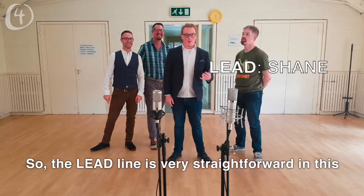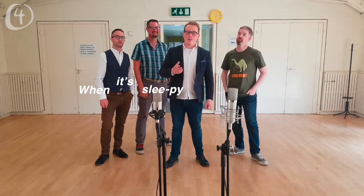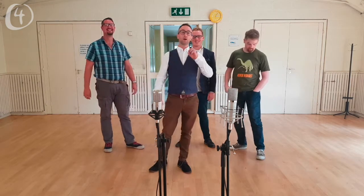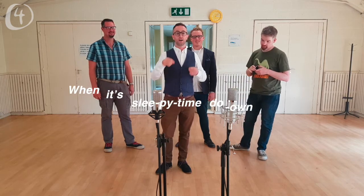The lead line is very straightforward — you just have to sing two notes. [sings] When it's sleepy time down south. The baritone line goes like this: [sings] When it's sleepy time down south.